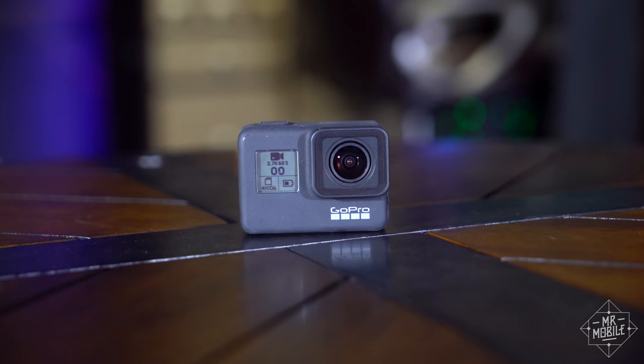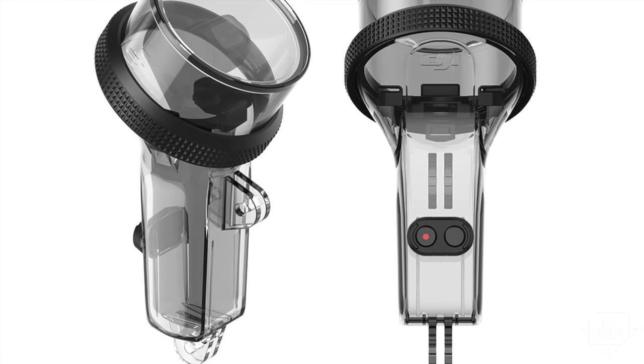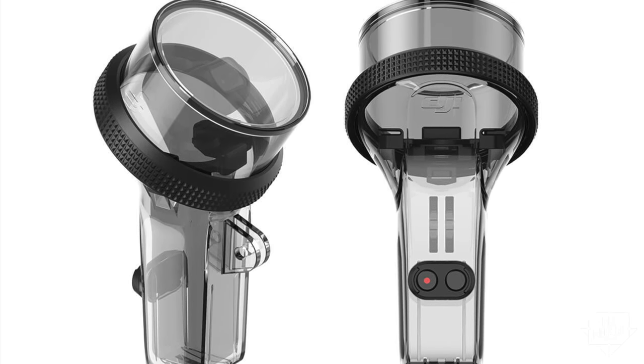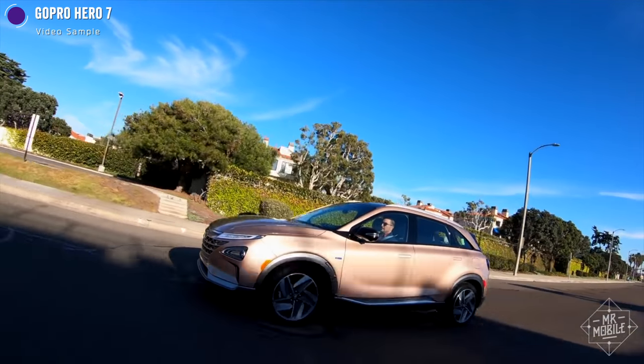And just so we don't have to come back to GoPro, I'll say it here — that company's Hero 7 is waterproof down to 33 feet without the need for a housing. DJI has teased a waterproof case for the Osmo Pocket, but at press time it wasn't available for purchase. The Hero 7 doesn't have the fancy gimbal of the Osmo Pocket, but its electronic stabilization is incredible.